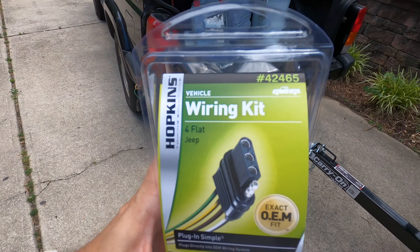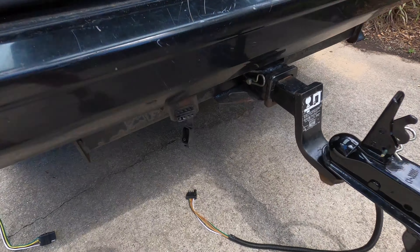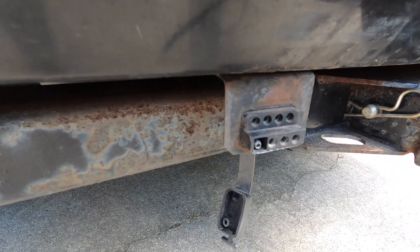Just a quick video on how I fixed the lighting for my trailer with my 2000 Jeep Cherokee XJ. This is the old hookup. It looks like it was installed by U-Haul. I think some of the terminals have just gone bad.